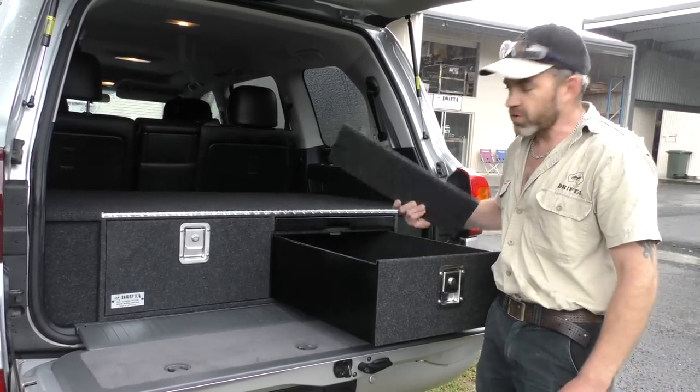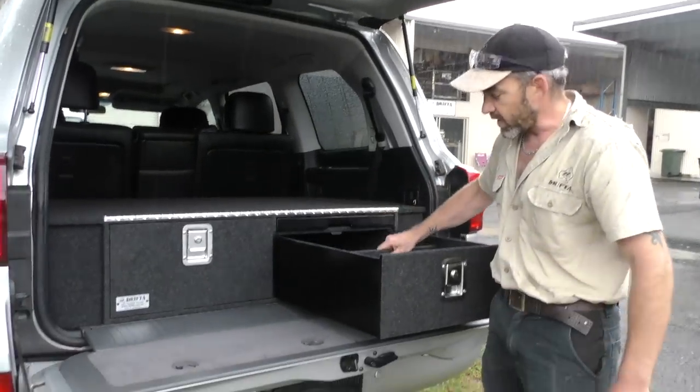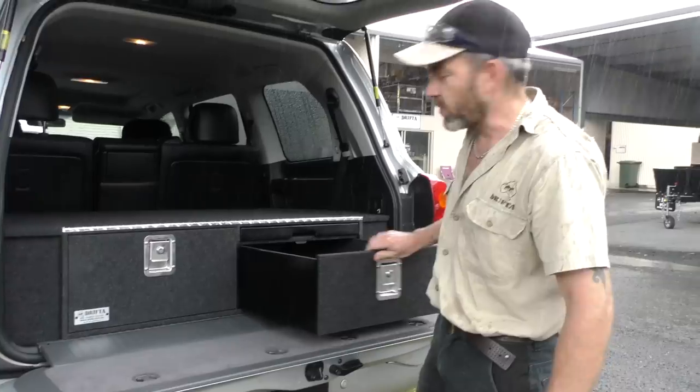The drawers come with a divider in each drawer. The dividers just have L-brackets on them, so you can attach them in the drawer wherever you like to separate the space. You don't have to use the dividers if you don't want to.